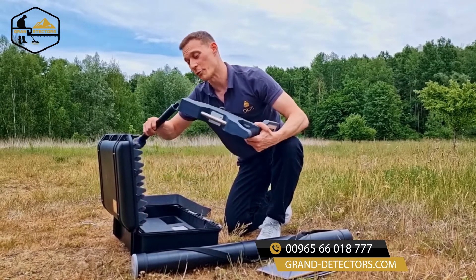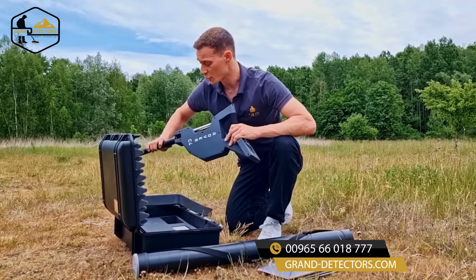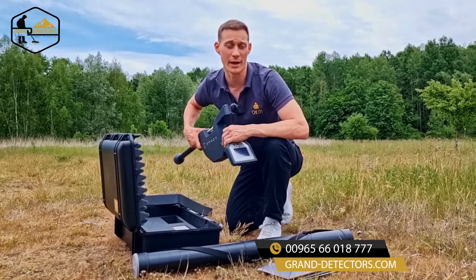To do so, we will use the standard probe and use the magnetometer operating mode. We are using the operating mode magnetometer to eliminate the scan field from trash such as nails or wires.